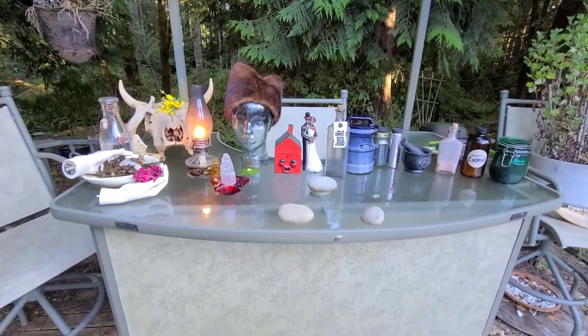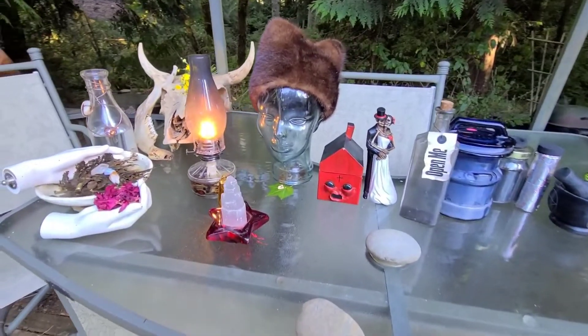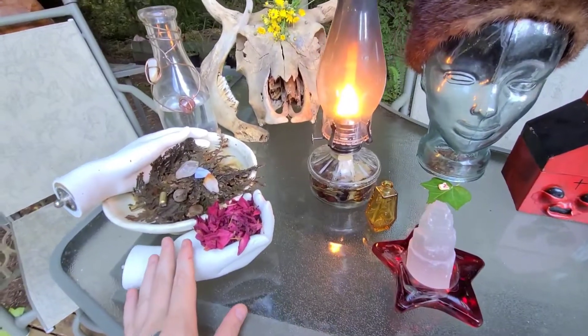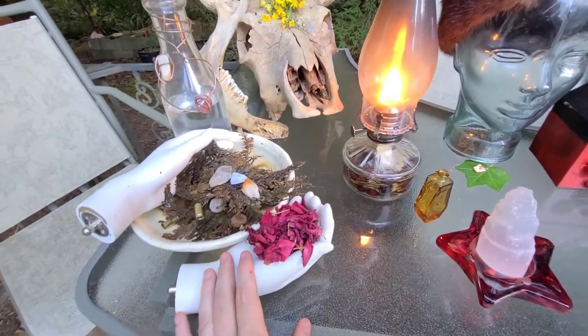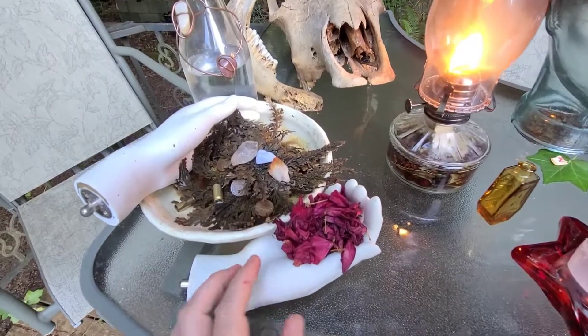Hey guys, welcome to Baby Firefly the Taxidermy Witch. I'm going to show you how I make my black witch's salt. First thing I do is I get all my magical familiars — plant and animal — out.